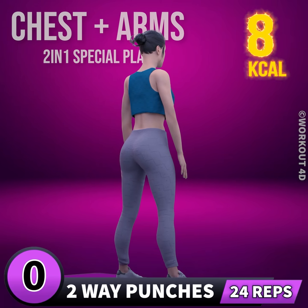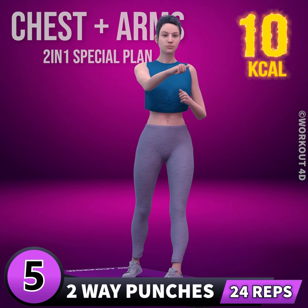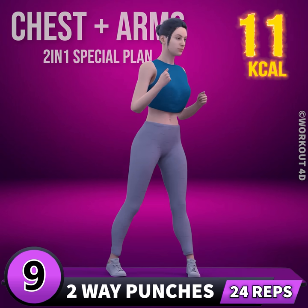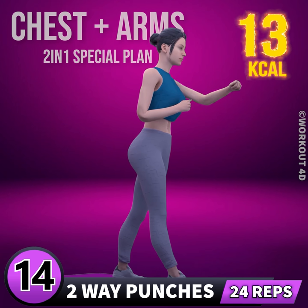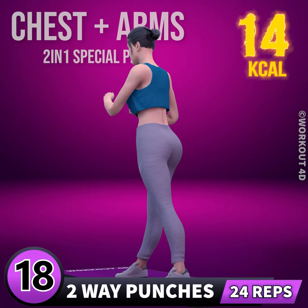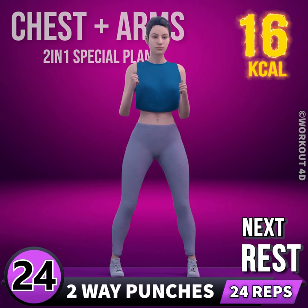Next exercise is two-way punches. In three, two, one, go! 1, 2, 3, 4, 5, 6, 7, 8, 9, 10, 11, 12, 13, 14, 15, 16, 17, 18, 19, 20, 21, 22, 23, 24. Rest time.